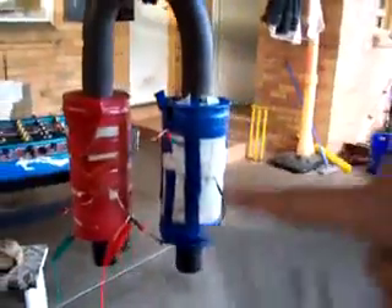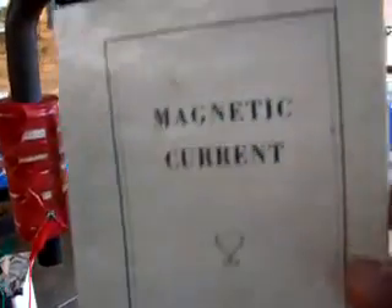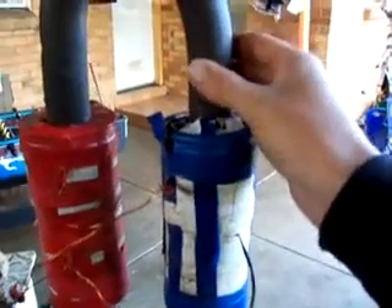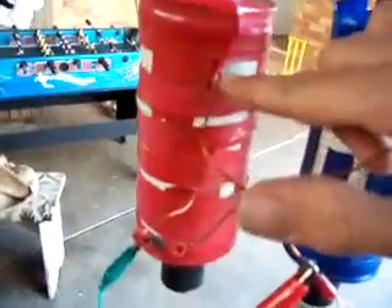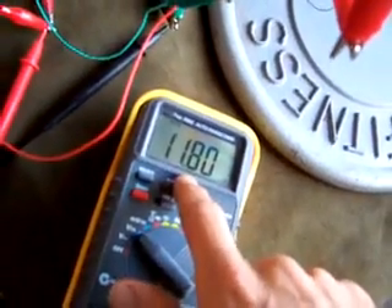I've got my electromagnet here that I made from Ed Leedskalnin's book, Magnetic Current. This has got 1,500 turns of 16 gauge wire, an inch and a half round bar that really should be square, and the coils are about eight ohms together. The start of this coil is connected to the end of this coil, and that's connected to the positive of these two batteries — but you can see the voltage is only 11.8 volts, and these two batteries have just about had it.